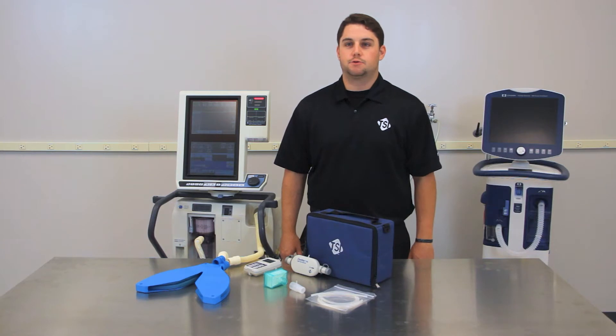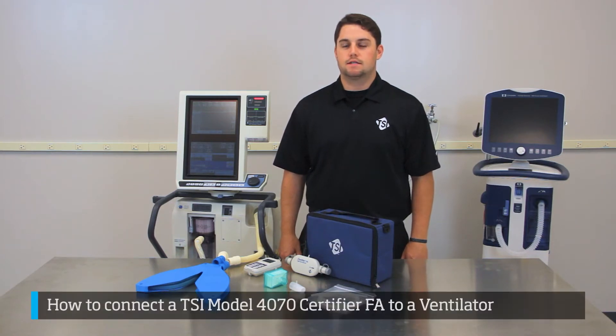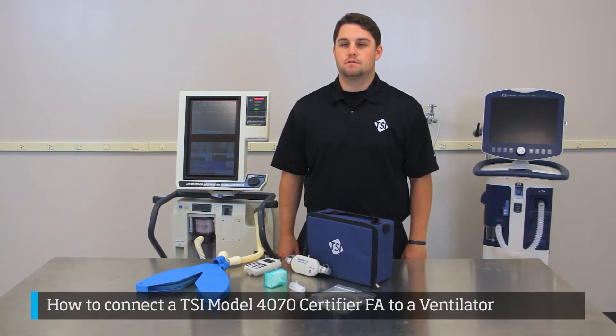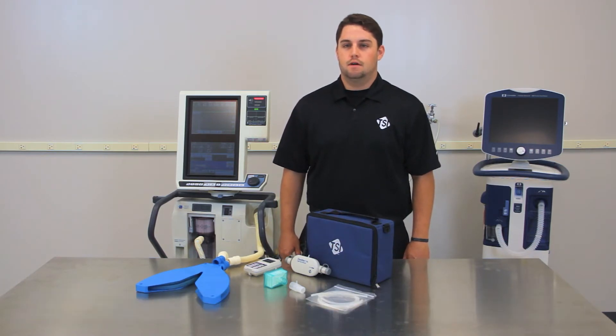Welcome. In this TSI training video, you will learn how to connect the TSI Model 4070 Certifier FA to a ventilator. When connected properly, this ventilator test system helps to measure multiple parameters of ventilator performance with high accuracy. Better understanding how the Certifier FA is correctly used will help reduce the potential for delays and help you get the job done quicker.